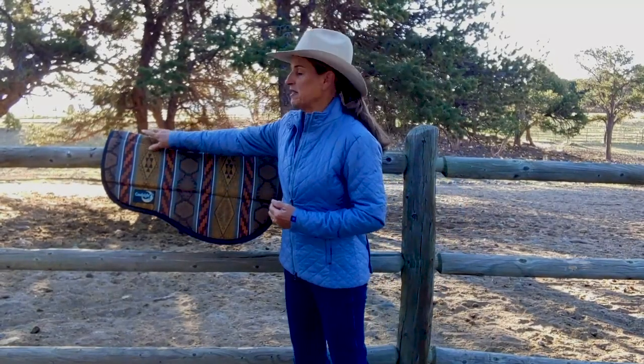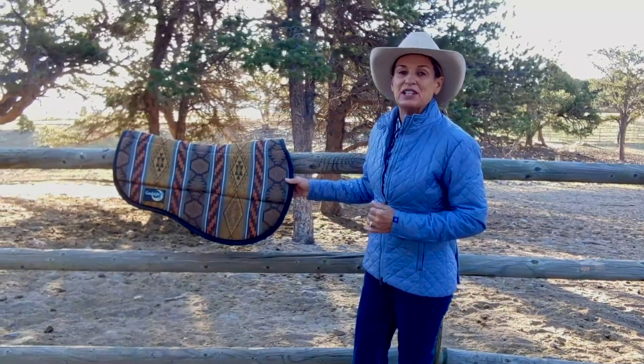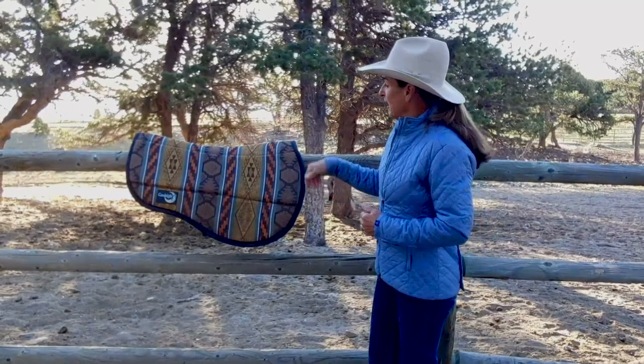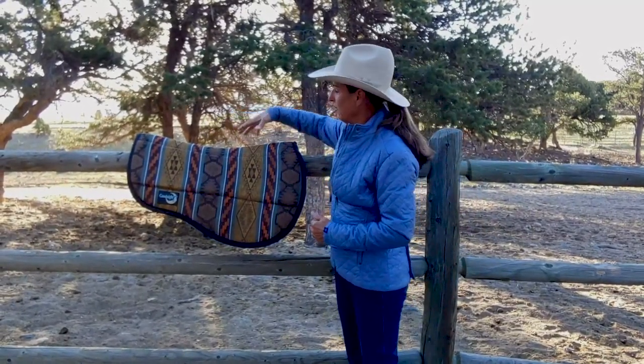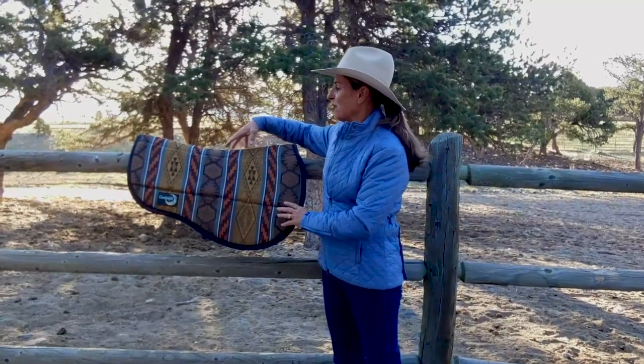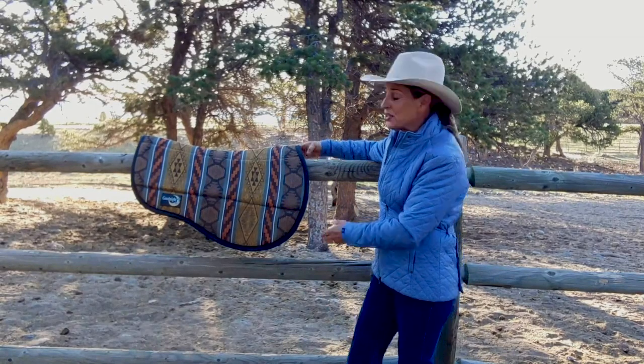You'll see the unique shape is made to fit that saddle in particular, but this pad would fit just about any endurance style saddle. You'll notice right away there's a nice contour shape in the back of the pad. This helps give your horse more comfort in his back and most importantly protect the withers.